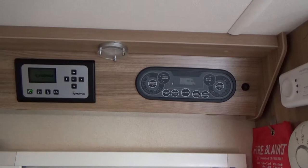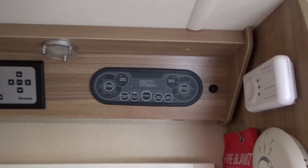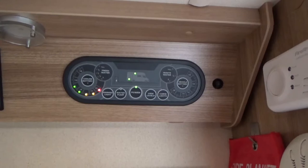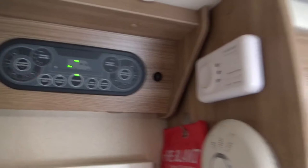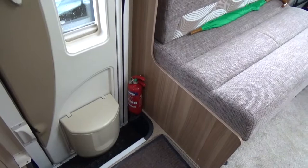Above the entrance door we've got the Truma heating control and also the controls for the power, water, pump, lighting, and leisure battery. I've got the heating on today because it's quite chilly in storage, but we've not had many issues with that. There's a fire blanket and the usual safety things — smoke alarm, CO2 detector — and we've also got a little fire extinguisher by the back door just in case of any emergencies, internal or external.